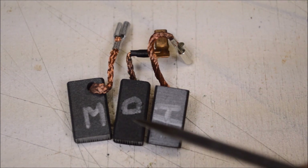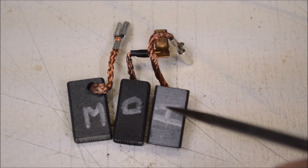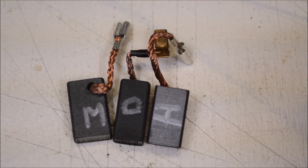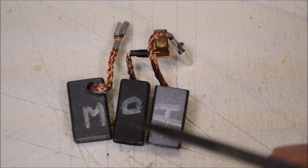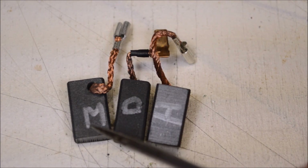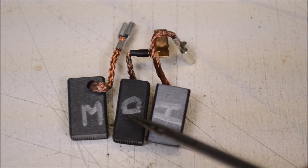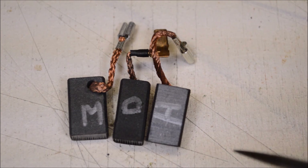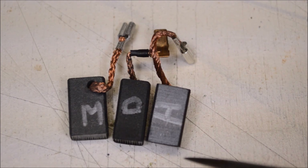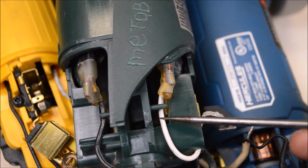The brushes are very similarly sized between the three grinders. Using some very scientific methods - scratching them with a pick and rubbing them on paper to see how easily the material rubs off - I found the DeWalt brushes are definitely harder than the Harbor Freight Hercules brushes. Doing those same tests on the Metabo, I found these brushes are in the middle: harder than the Hercules but not as hard as the DeWalt brushes. Generally harder brushes will last longer, but there are other things to consider like coefficients of friction, heat generation, and wearing the commutator.